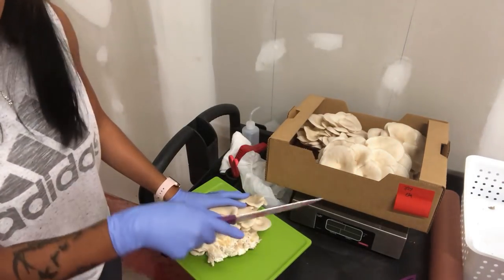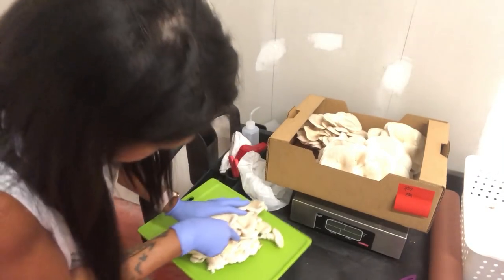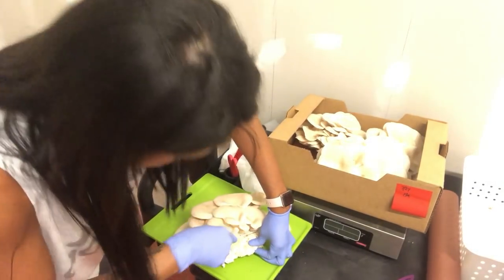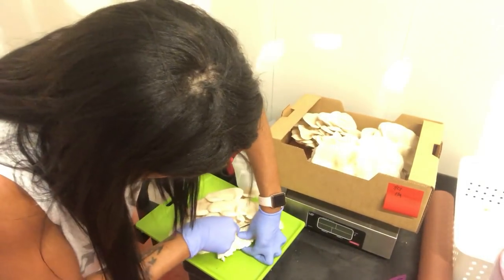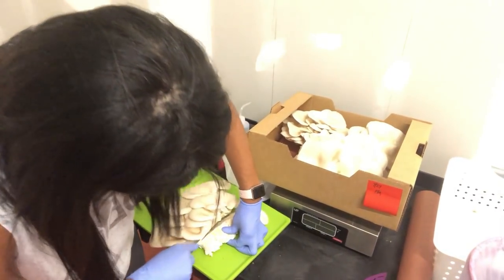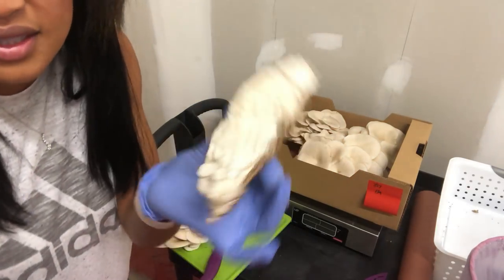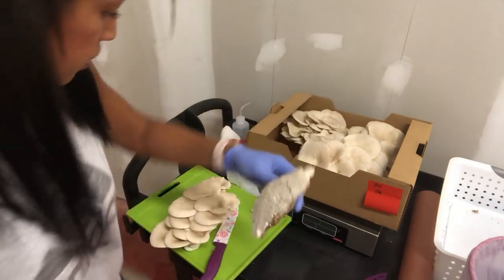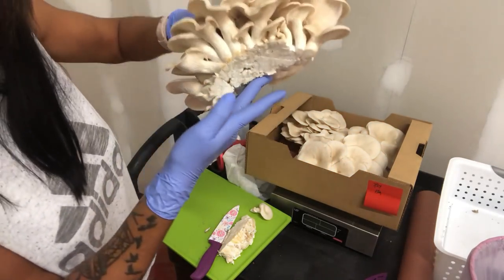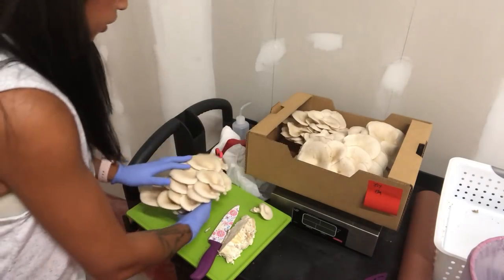I'm going to use the cutting board and trim that excess stem off. I don't normally bring this into the process — this doesn't happen that often. Let's try not to cut off a finger. This is a decent amount of non-edible material — probably a quarter pound — so I'll give the chef the trimmed cluster and it's pretty much all edible.